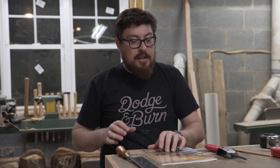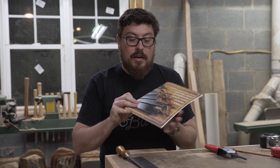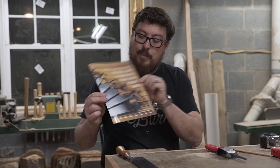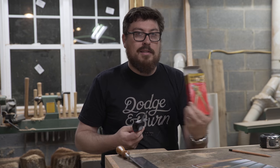I picked up this book called Keeping the Cutting Edge: Setting and Sharpening Hand and Power Saws by Harold H. Payson, or Dynamite Payson. I picked this book up off Amazon along with a file and a saw set.